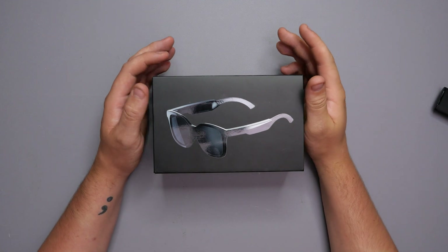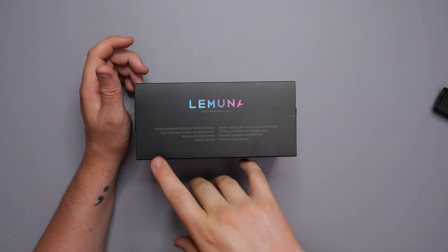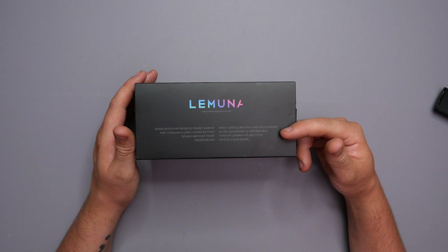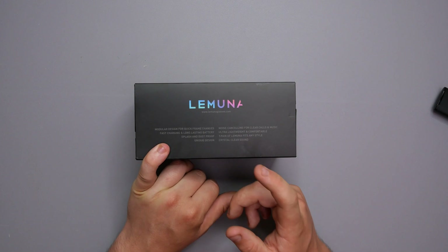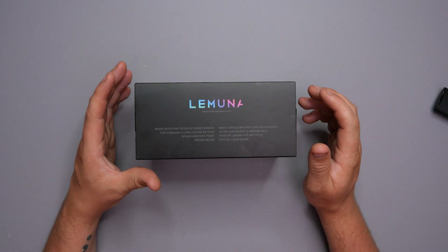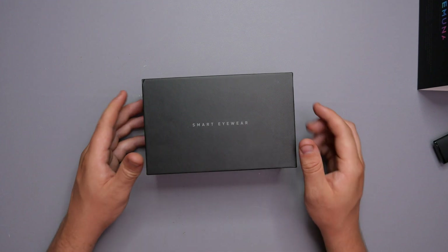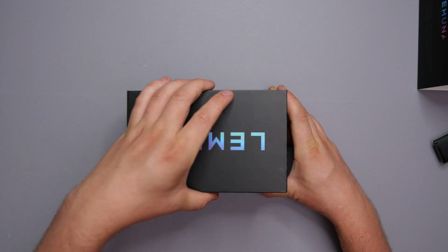So guys, this is what we're looking at — a very snazzy pair of sunglasses from a company called Lamuna. Here's what they've got going: noise cancelling for clear calls and music, ultra lightweight and comfortable, one pair fits any style, crystal clear sound, unique design, splash and dustproof, fast charging, long-lasting battery, and a modular design for quick frame changes. Perks to them on the boxing experience — big letters, their logo on the back, it says smart eyewear. I like the design of the box where the slit on the side goes all the way around so when you open it, it's on an angle.